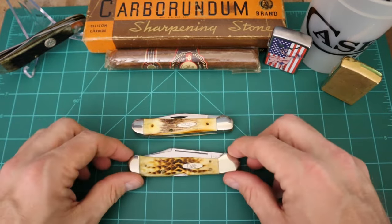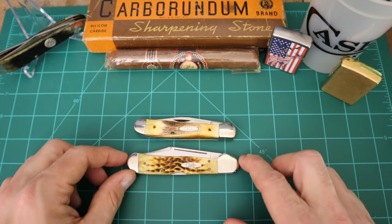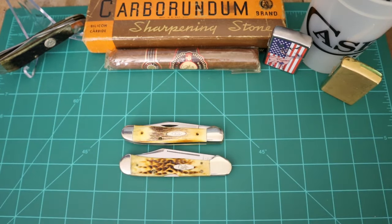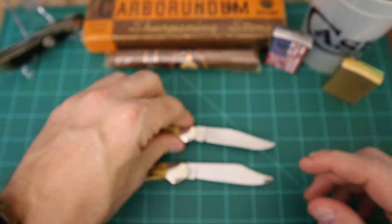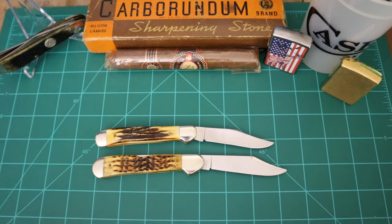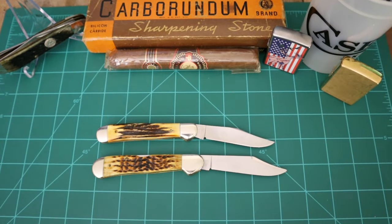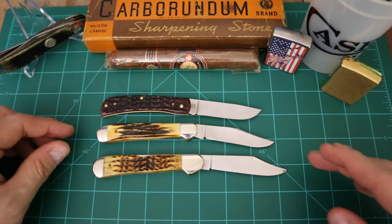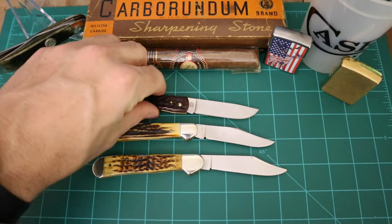Let's compare it to a copper lock — I believe this one's amber bone. The copper lock is going to be about four and a quarter inches, also single blade, so just a little bit longer overall. Then here's another new one I haven't done a video on yet — a sawbuster Jr. The copperhead is a little longer than the sawbuster Jr., so it's kind of right in that sweet spot between the sawbuster Jr. and your copper lock.